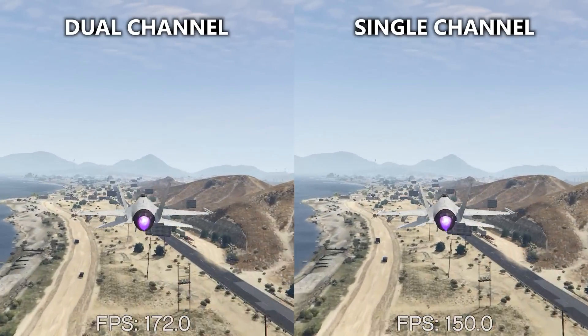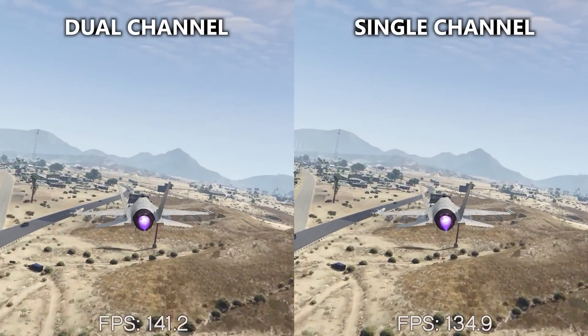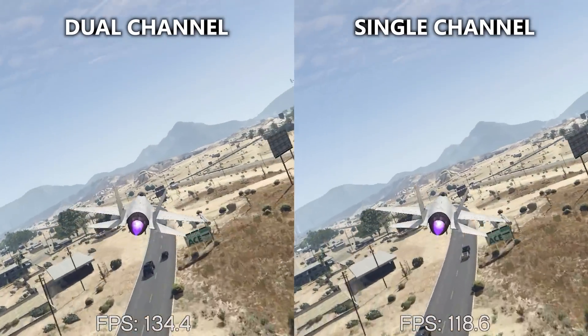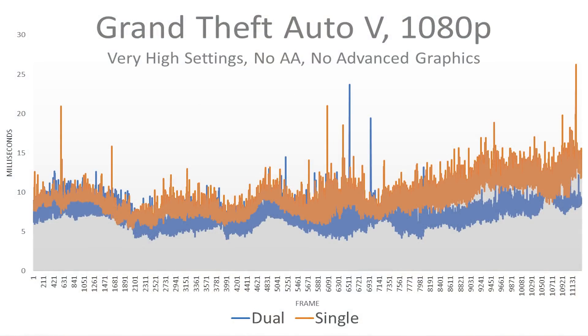I imagine the CPU is being forced to keep up with faster draws from the graphics card. At lower resolutions, the GPU can render frames significantly faster, shifting that bottleneck to our CPU. I created a frame-time graph for this game as well so you could see the trend over time for both runs. At a few places the two perform similarly, but the dual-channel config renders frames significantly faster for a solid chunk of this benchmark.